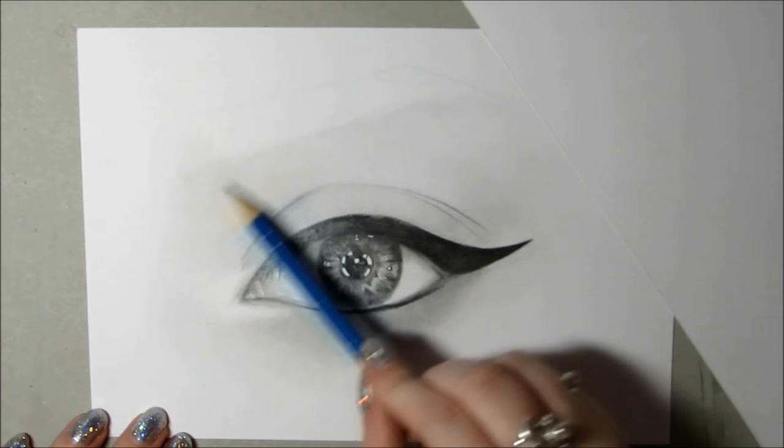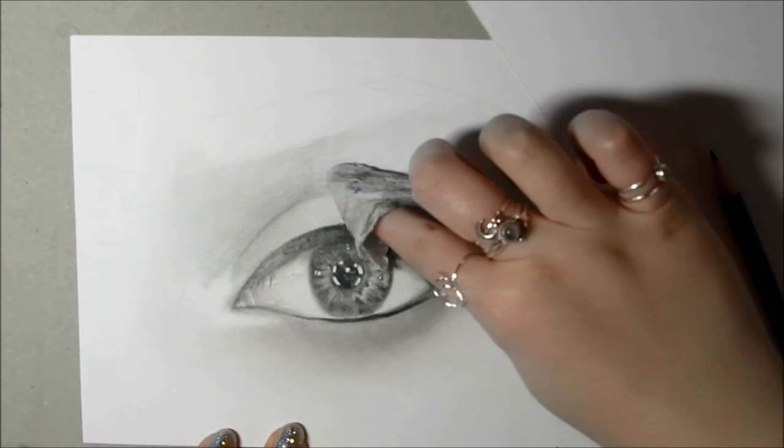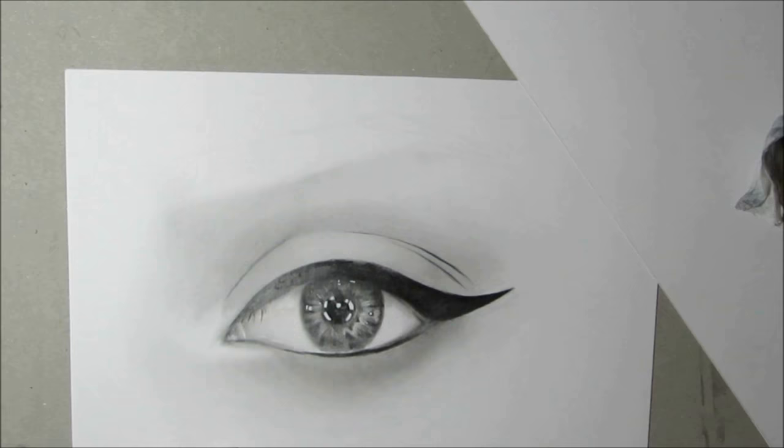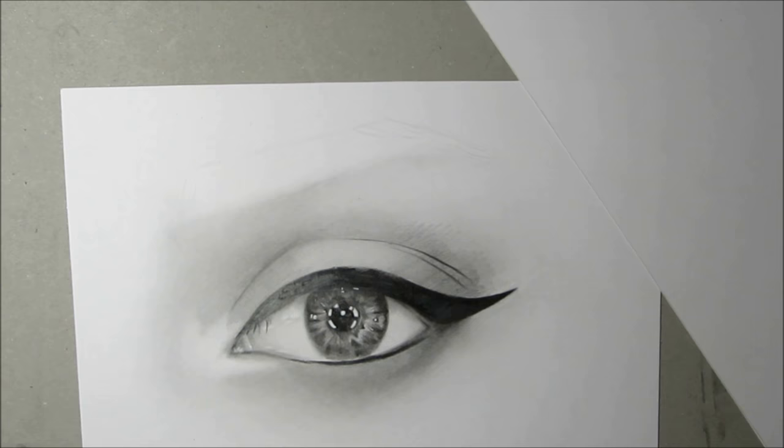I just wanted to talk a bit about paper because I do think it's a really important thing when it comes to shading and blending. Paper like the one I'm using with the higher GSM and heavier weight is really smooth — it doesn't have much tooth, so the pencil glides on really smoothly and it blends out really nicely, so you can get more of a realistic look with it.